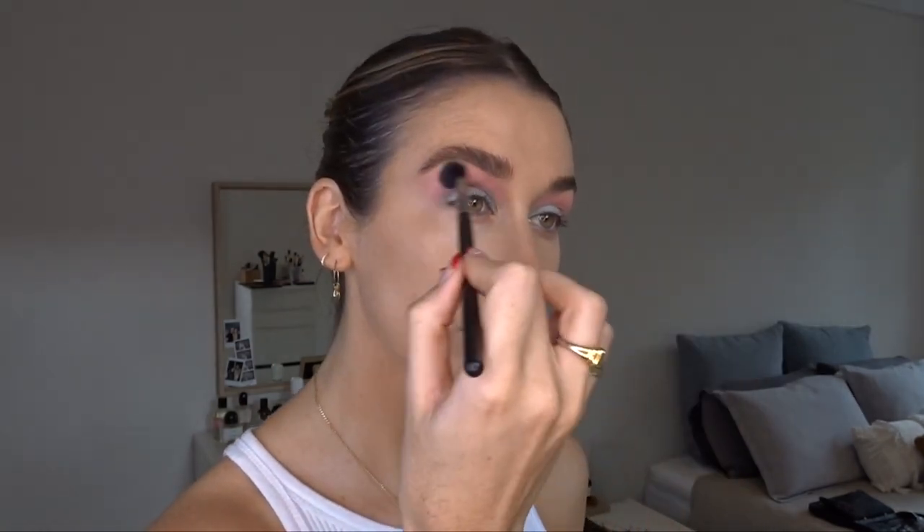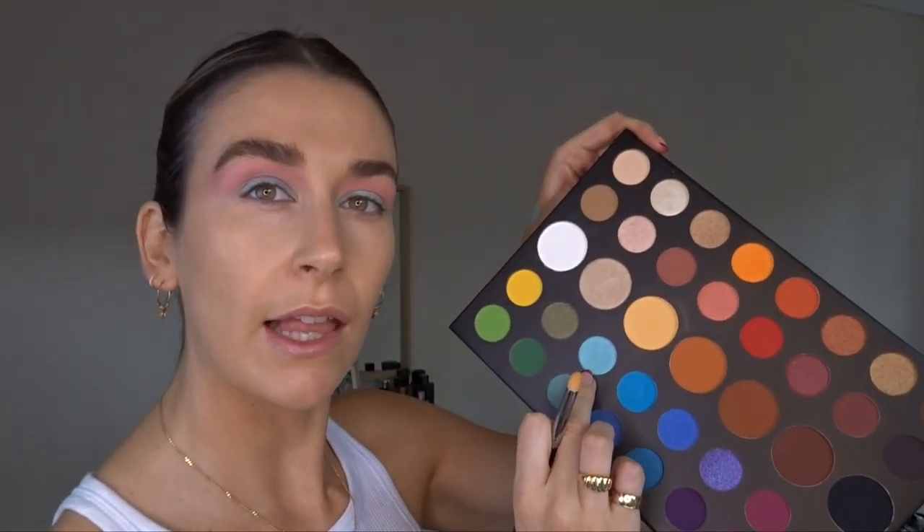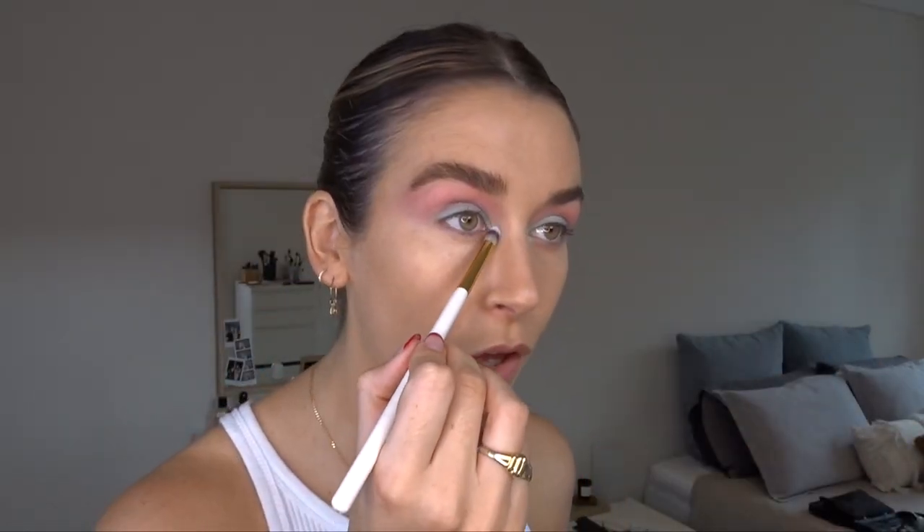Blending the two colours a tiny bit but not so much — I still want there to be a bit of separation between the two, and I'm bringing it up quite high, all the way up to the brow bone. Then coming back into the James Charles palette, I'm going to dip into this light blue shimmer, mix it with a little bit of white, and put that on the inner corner.